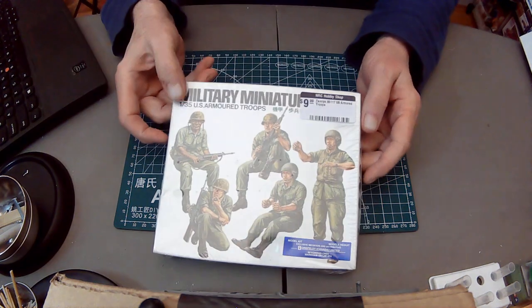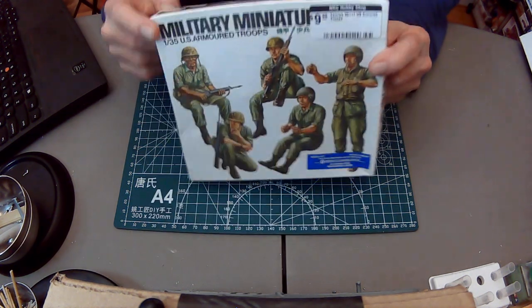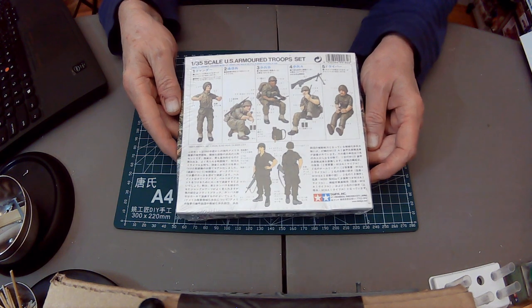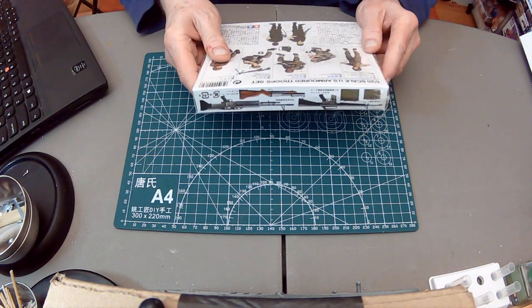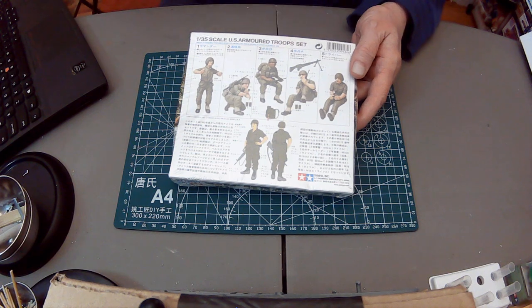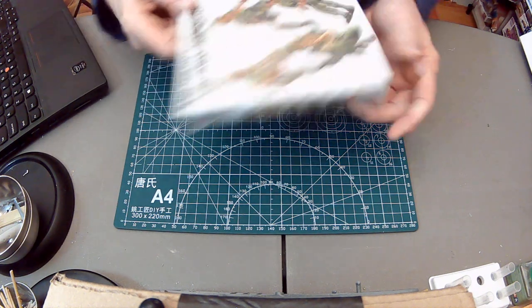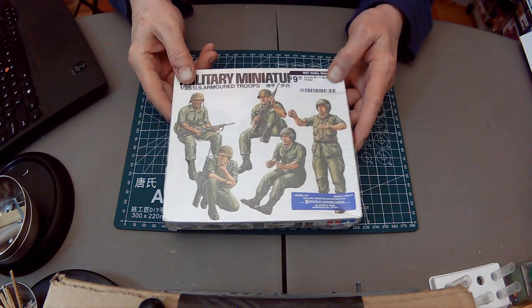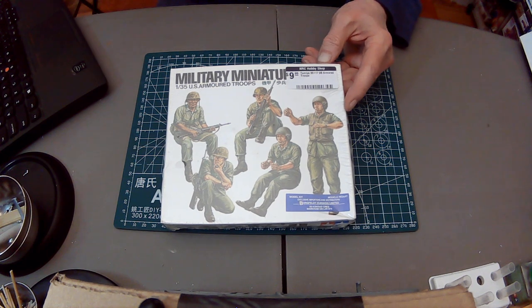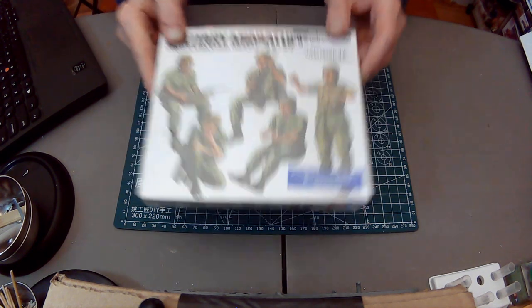I saw these for 10 bucks — they're Vietnam-era armored troops figures, very basic, two or four or five figures. I'll be able to use them for something else — sorry rivet counters, but I'm probably going to use them for some World War II stuff. I might even use these drivers in the Merkava. Oh, the horror!